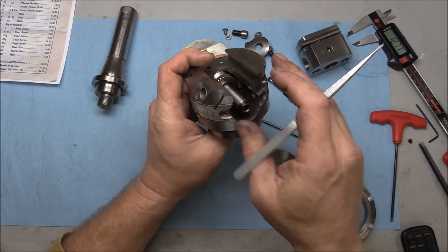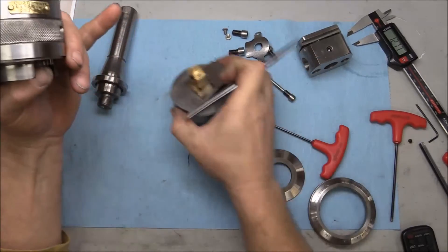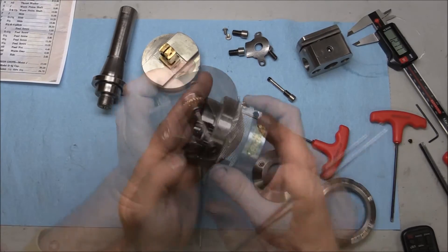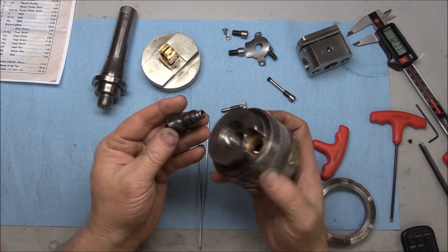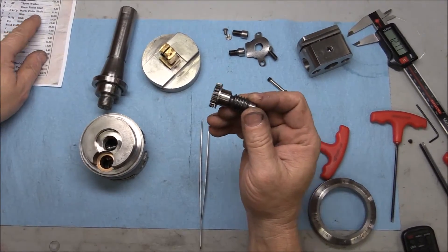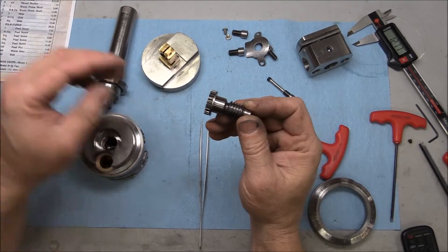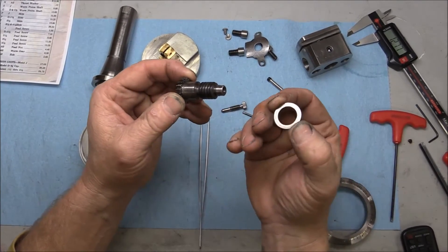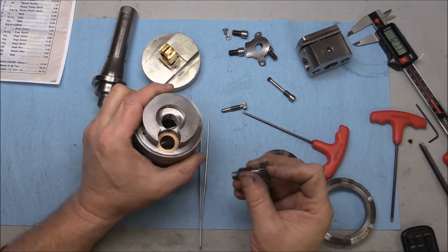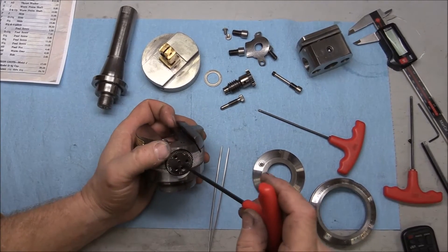As far as the worm and the worm pinion shaft up in here, and the feed nut and feed screw, those all appeared to have a heavy type of grease. Tipping this over — this comes right out. We have what we're calling the worm pinion shaft, and there's also a thrust washer that fits up over the bronze bushing.